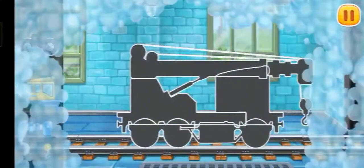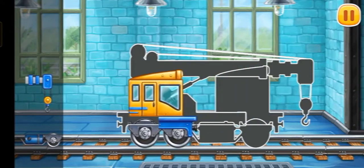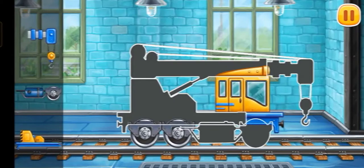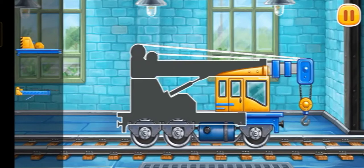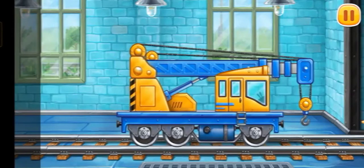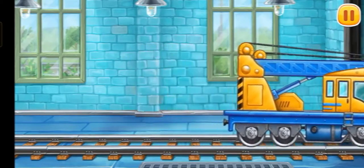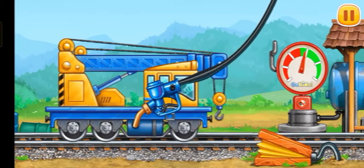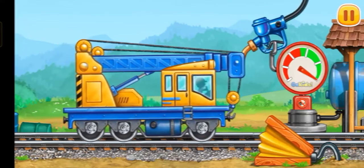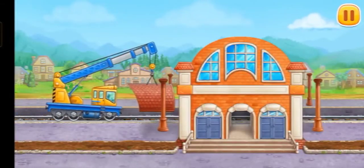Let's assemble the crane. Let's fuel the crane — press the pump. Ready! Let's make a canopy and a roof.